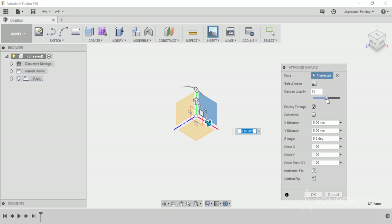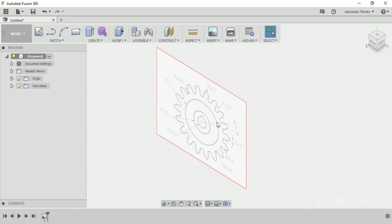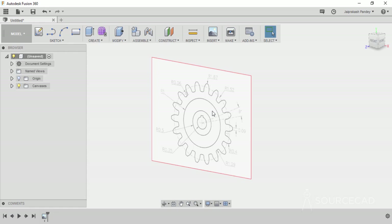You can change the opacity of this image from the slider, or you can keep it as it is without changing any of these values. For this case I'll simply keep the default values and click OK. Now let's zoom into this and see our drawing — here we have this gear. Now I'll change some parameters here.